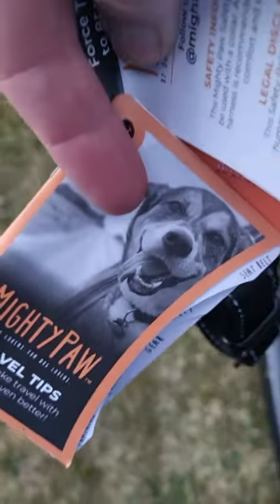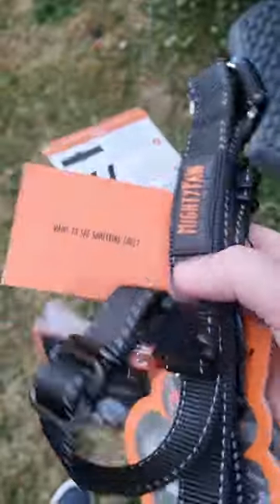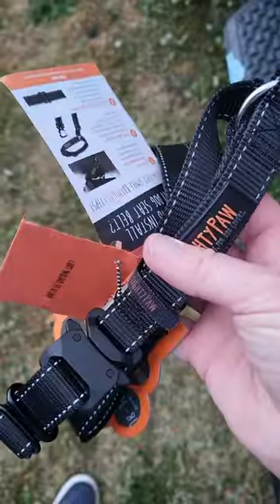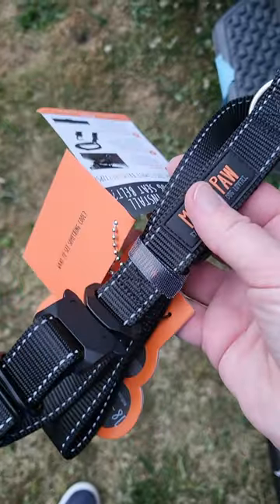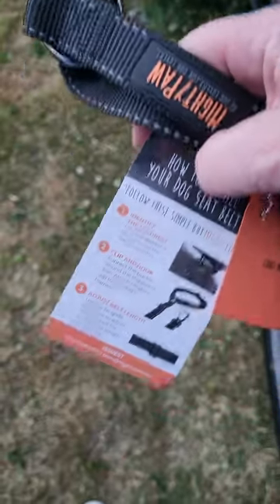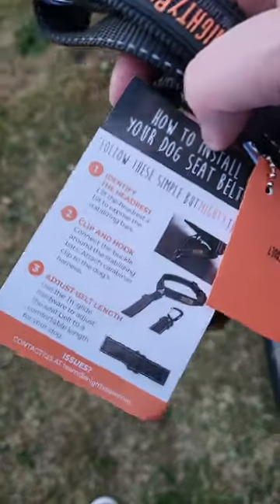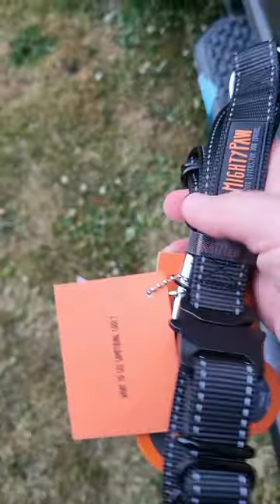So this is the Mighty Paw seat belt to keep the dog restrained. It's made out of seat belt material and you put it around the headrest, then clip it to the dog's harness, and you can adjust the length as needed.